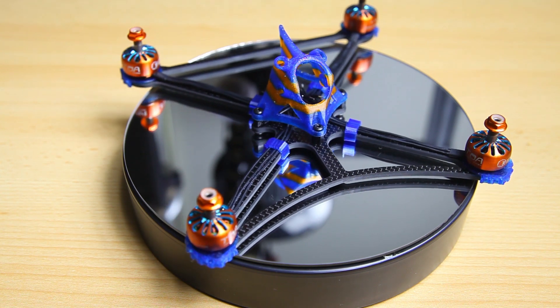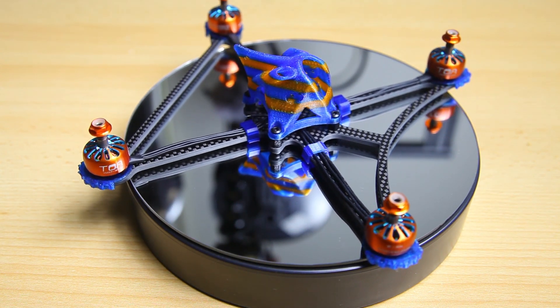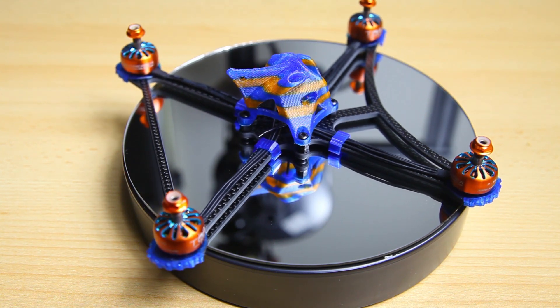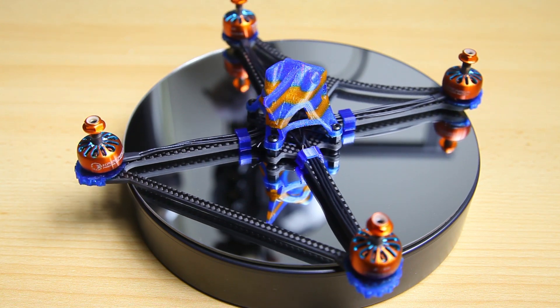But also why I've used those components. The second purpose is if you want to build along — here are the components I'll be using for this build, and again, why. So let's get into it.